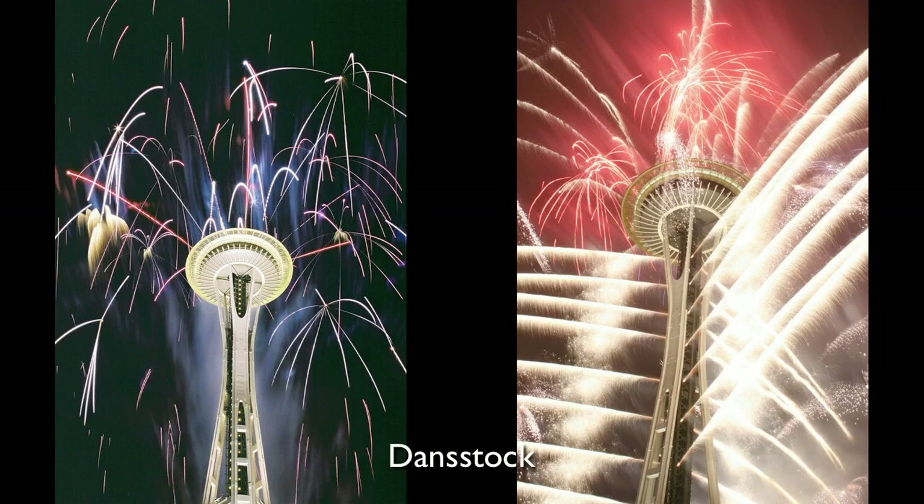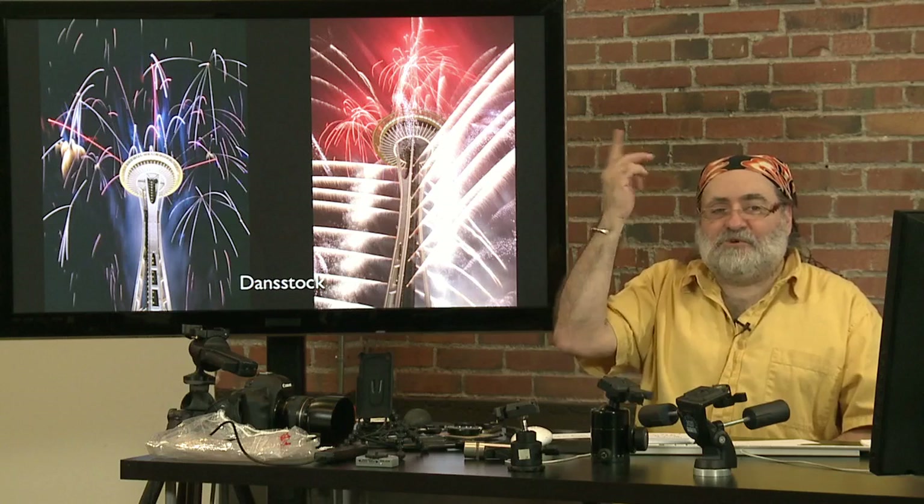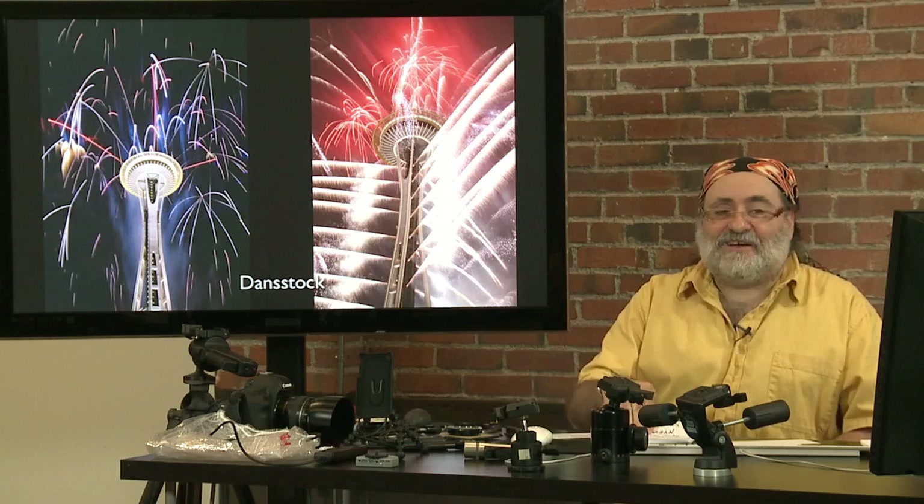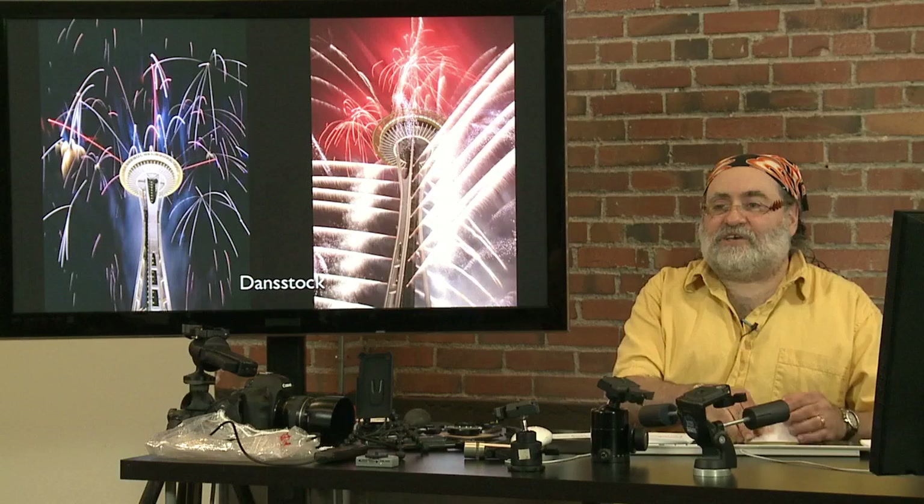These shots are from Dan Stock here in Seattle. The Space Needle actually shoots fireworks off from the Space Needle on New Year's Eve, which really gives you a sense of place — the Space Needle becomes part of the scene. Dan Stock works for one of the local news agencies here and gets to go up on the helicopter pad right near the Space Needle, giving him an unobstructed view. So location, location, location — these are actually shot from the helicopter pad, not from a helicopter. Thanks Dan for sending these in.